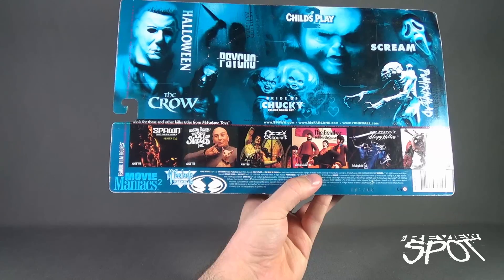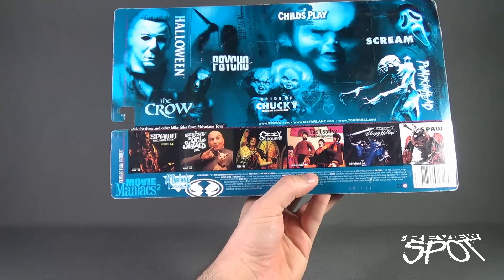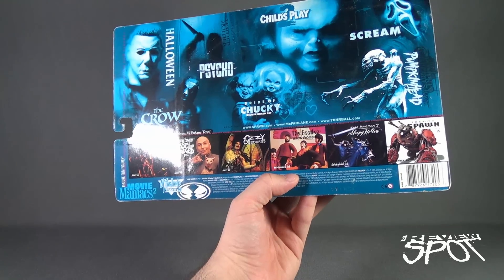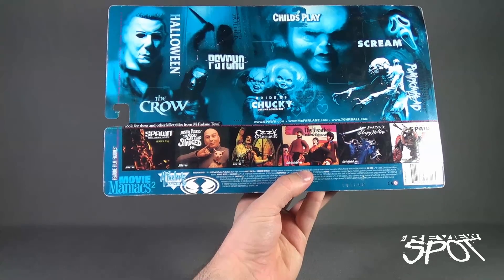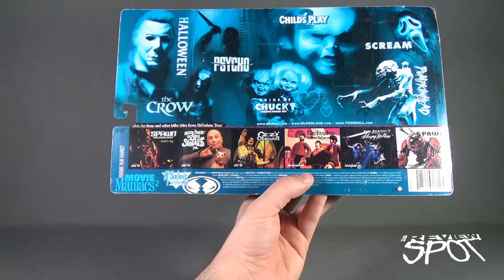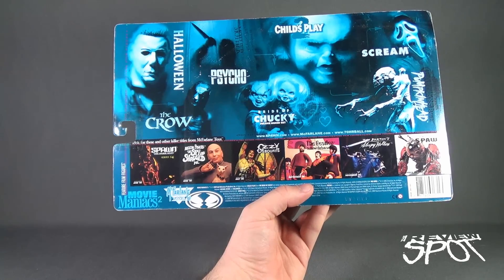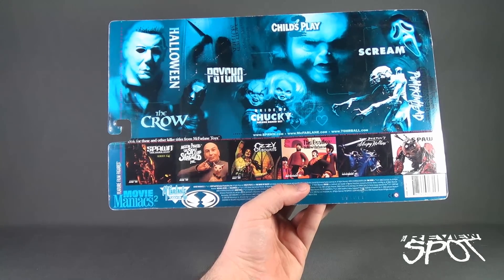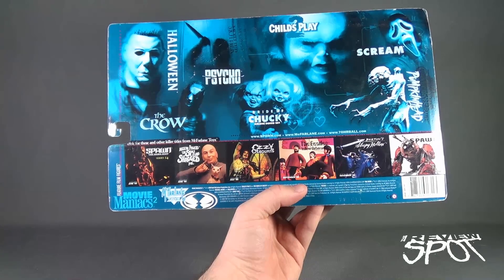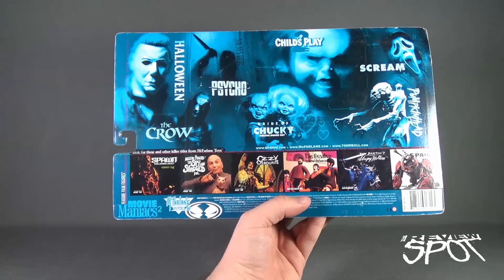Other things available down below: there's Spawn the Dark Ages Series 14, Austin Powers: The Spy Who Shagged Me, Ozzy Osbourne, Beatles Yellow Submarine, Tim Burton's Sleepy Hollow, and Techno Spawn Series 15. By the way, if you were to set your time machine back, you would be setting it to 1999 as to when this came out — so it's 17 years old. Unbelievable. To check out more from McFarlane Toys, go to www.spawn.com or www.mcfarlane.com.